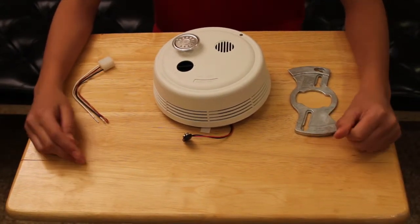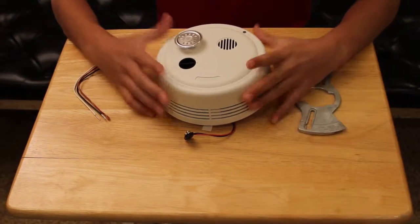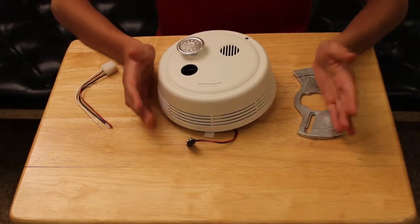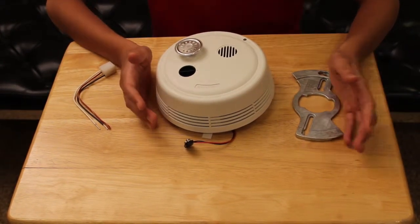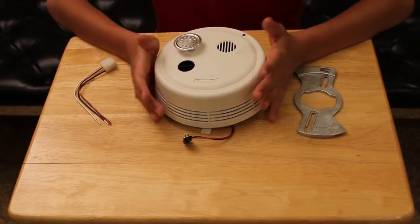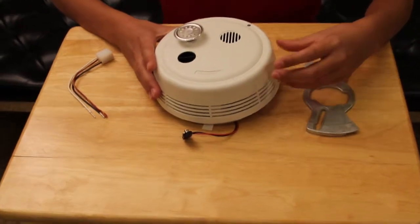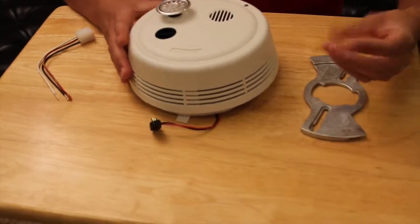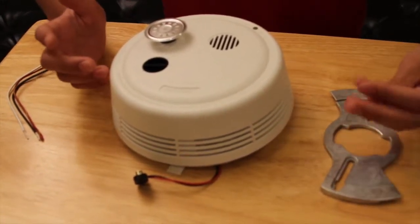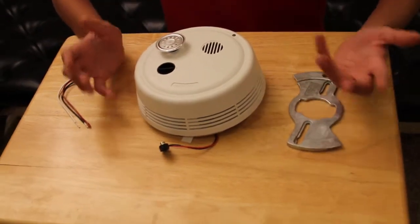I just got it all unwrapped and read all the instructions. First of all, I just want to put this out — this smoke detector is photoelectric, which means it detects slow smoldering fires and that sort of stuff. This is how the smoke detector detects smoke: there are infrared lasers that shoot out. It's infrared so it's invisible — you can't see it. When smoke rises to the infrared lasers, it reflects on the sensor inside and triggers an alarm.